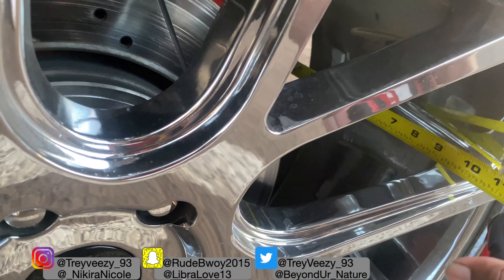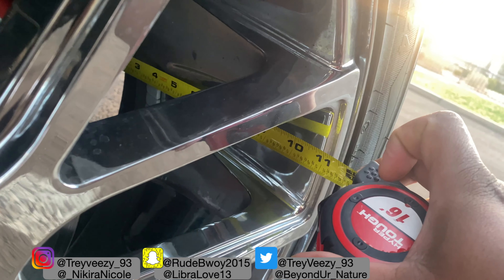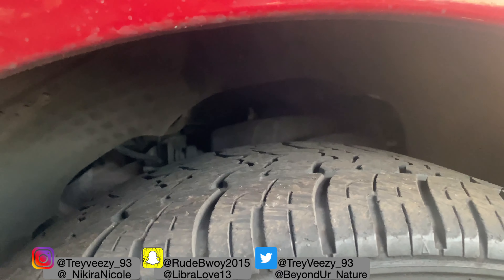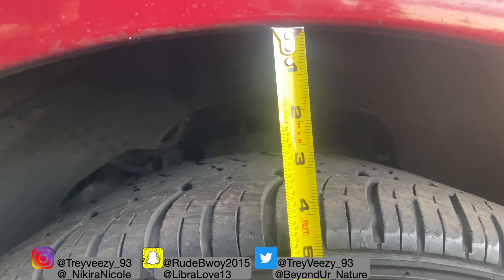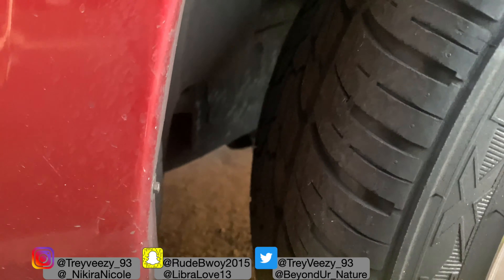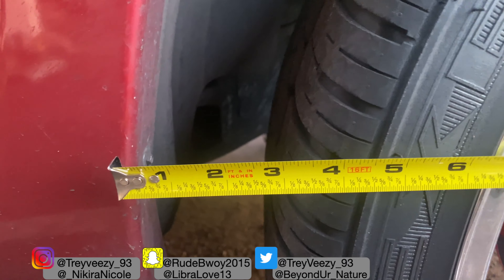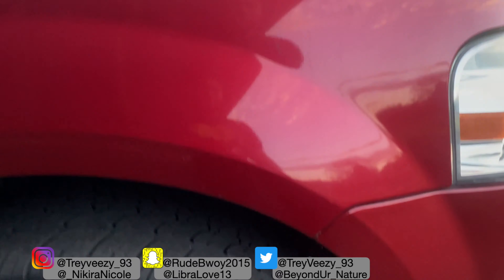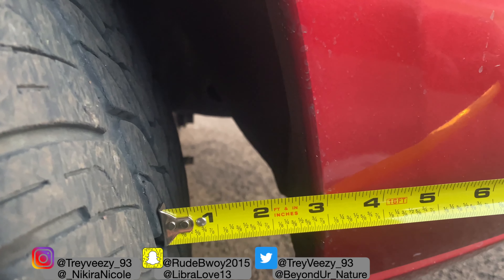The width of my rims are exactly 11 inches. Now, clearance — people always complain about the gaps — so I've got four inches of clearance up top, and then three inches of clearance on the sides. Same thing on the other side, three inches of clearance.